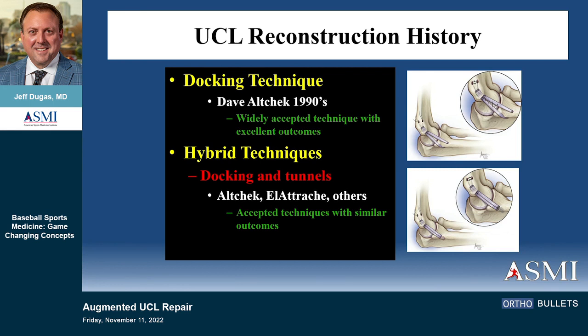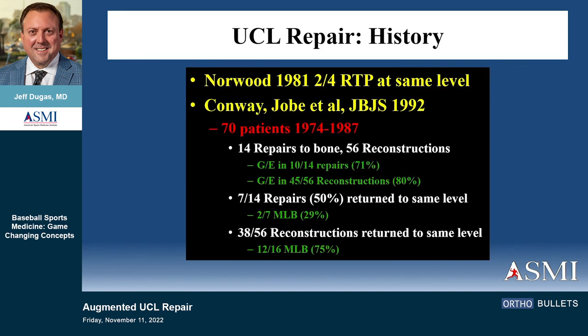In fact, the first time I ever did UCL reconstruction was in Dave Alcheck's OR as a resident doing the docking technique. There are hybrid techniques. All of them have acceptable success rates. But repair has a pretty bad history.